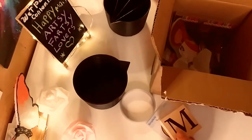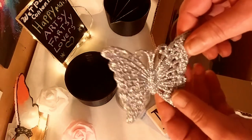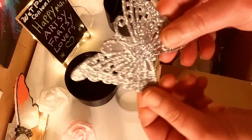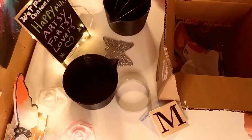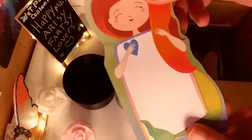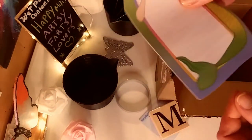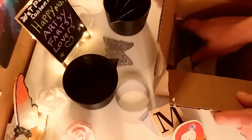And she gave me a beautiful butterfly that I could display in my studio. And she gave me a cute little mermaid notepad because she absolutely loves mermaids. She is a mermaid deep down — I know she is.